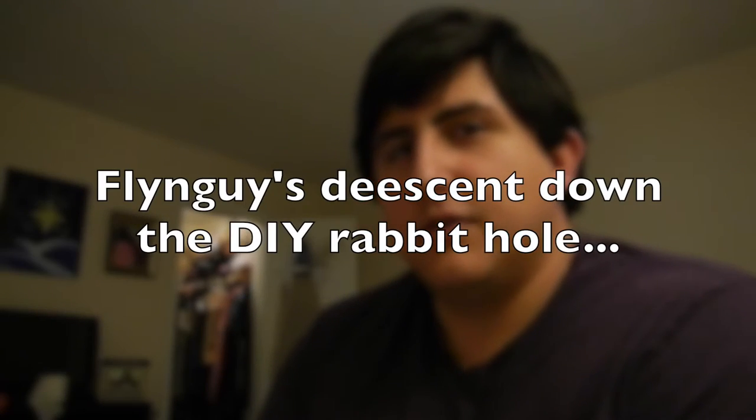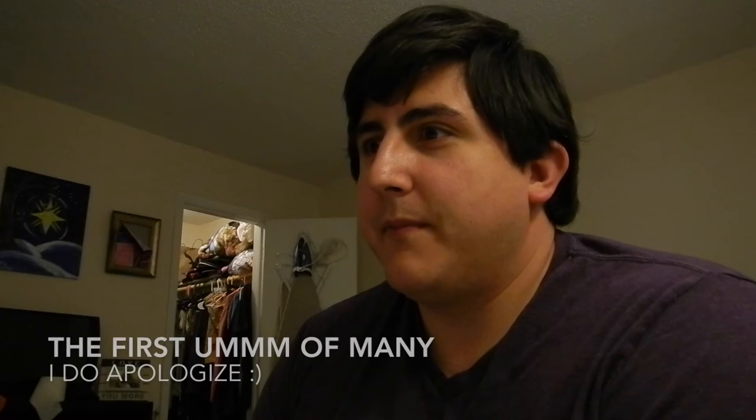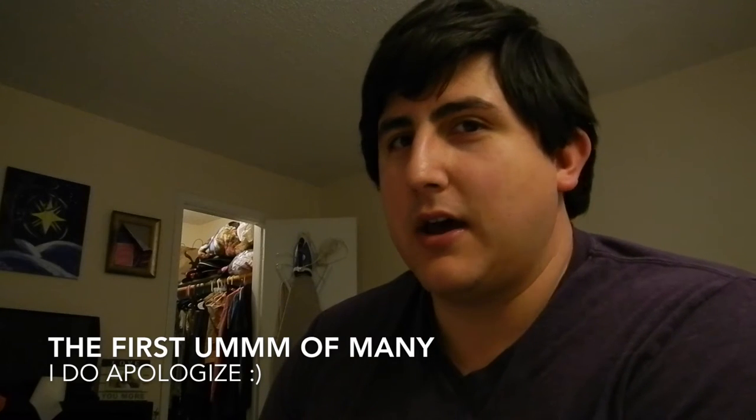Hey everybody. So I am venturing into DIY again. I tried many years ago when I was a ground dweller, sleeping in tents, and I wanted to build a tarp. I borrowed my mom's Bernina sewing machine and tried to make a tarp. I failed pretty miserably at it - very impatient. I tried to rush things and didn't really have a plan, just kind of eyeballing it, and realized that's not the way to go.